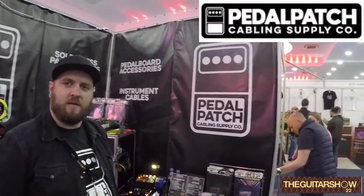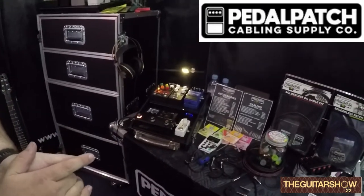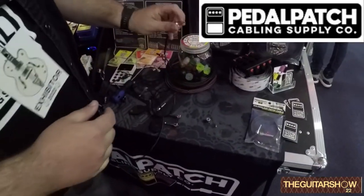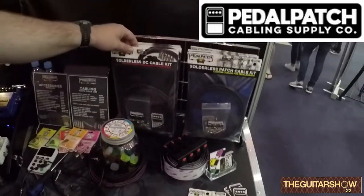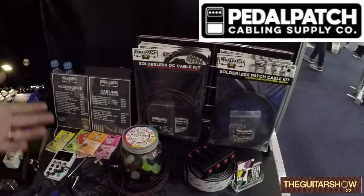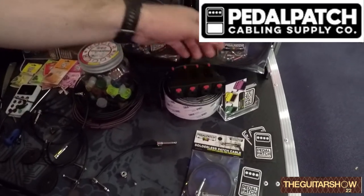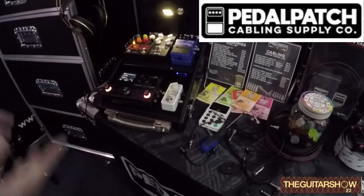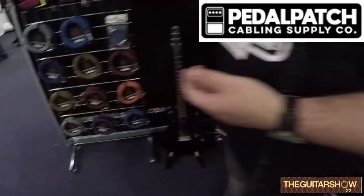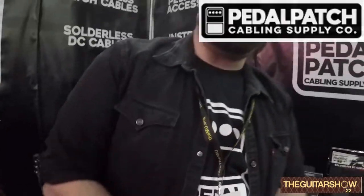We're here at Pedal Patch. Our main product is our solderless patch cable system — we do solderless patch cables for pedalboards, rack systems, or whatever you need. We also do solderless DC cables. I try to do a bit of everything guitarists need for pedalboards: patch bays, velcro toppers, and then moving into other accessories — strings, instrument cables, and bits and pieces. Just everything you need for your cabling, basically.